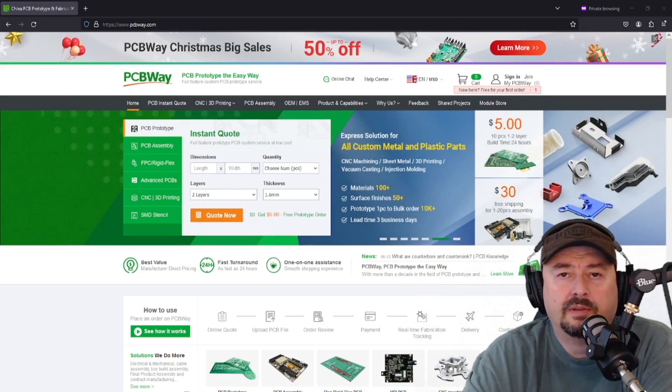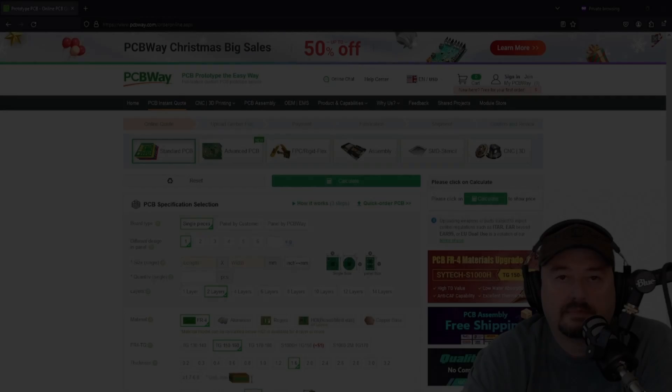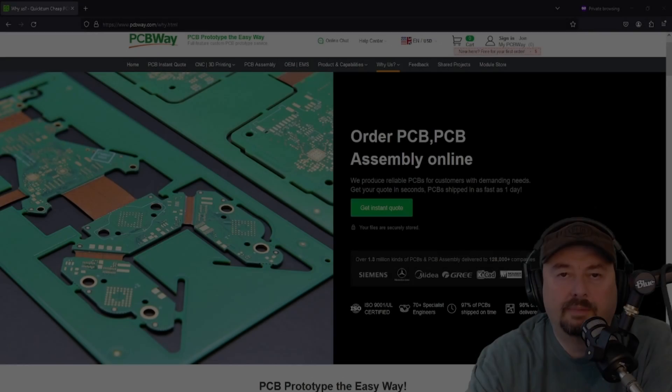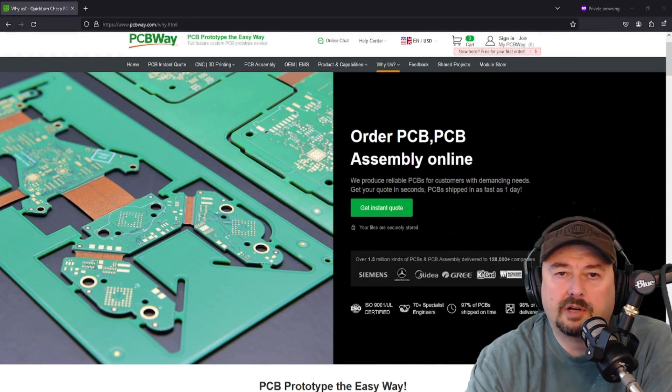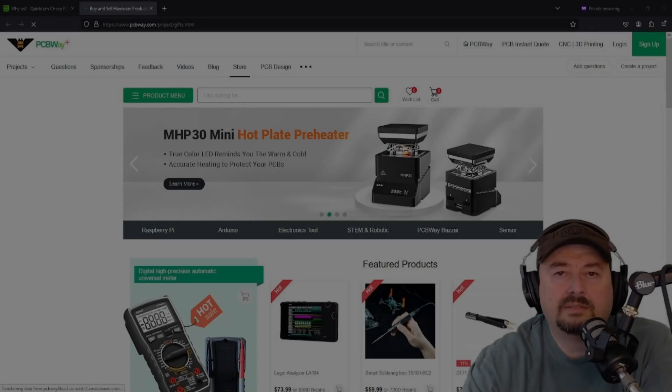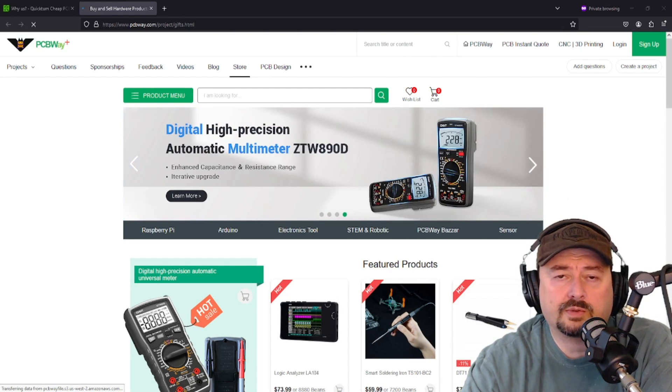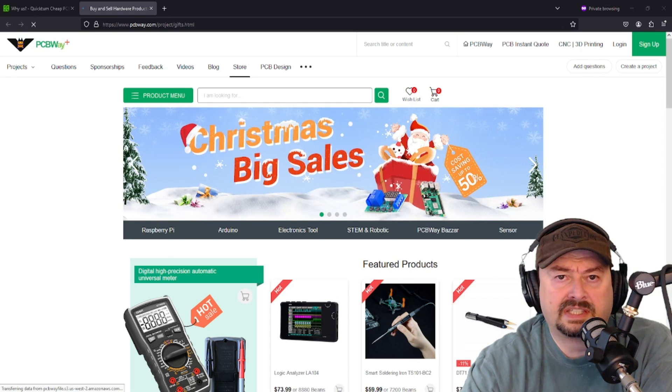Let PCBWay.com help you on your next project. PCBWay.com's InstaQuote will help you make sure you understand the costs and components required for your project. People from all over the world, from small makers to big manufacturers, take advantage of PCBWay.com. PCBWay.com also has a module store that will allow you to order the tools and components that you need to make sure your project's a success.